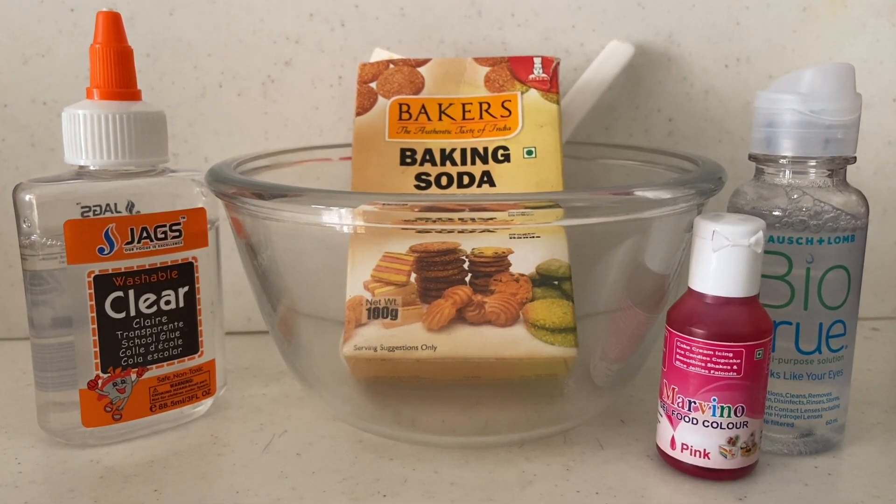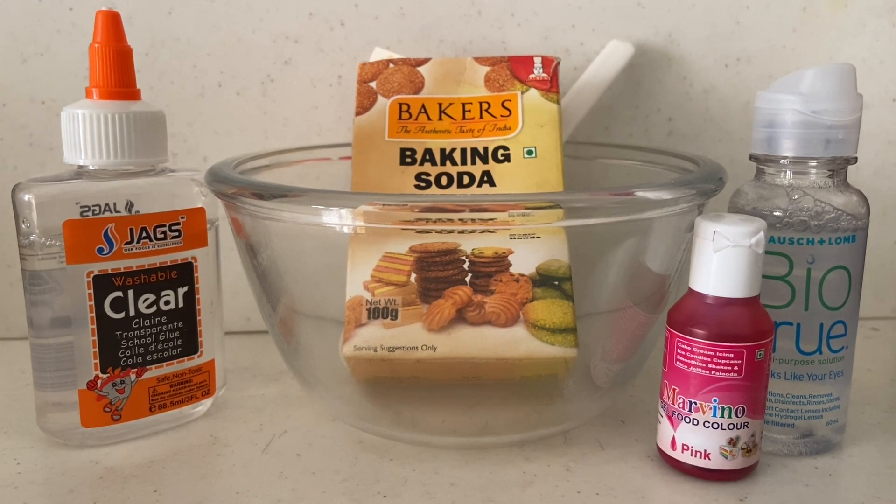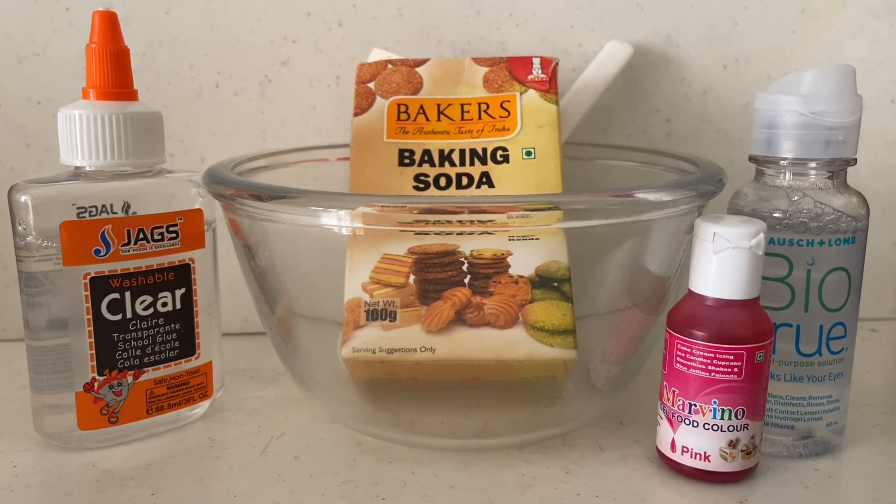Things needed: clear glue, baking soda, food colour, contact lens solution, and a glass bowl.